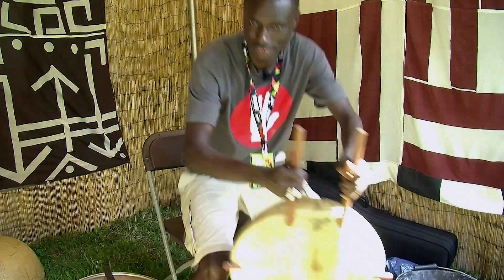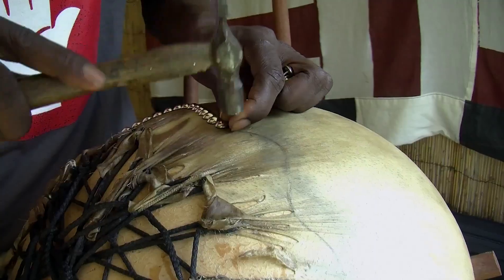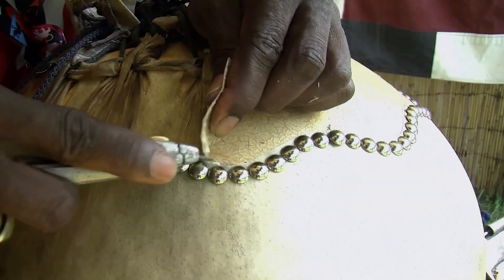When the skin has dried a little bit, the handles and the cross brace are put in. After that, tacks are put in to help secure the skin and the cord, and the unwanted skin is cut away.